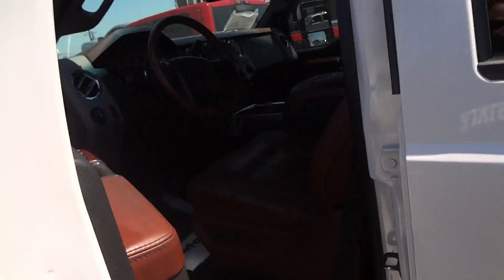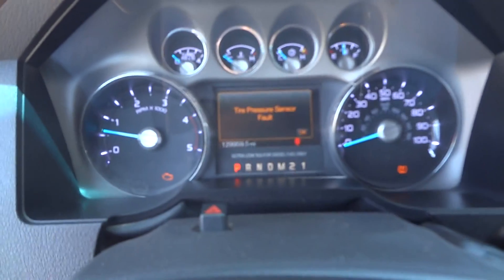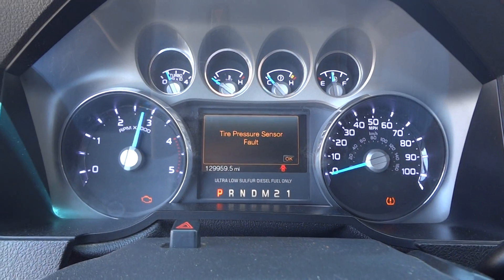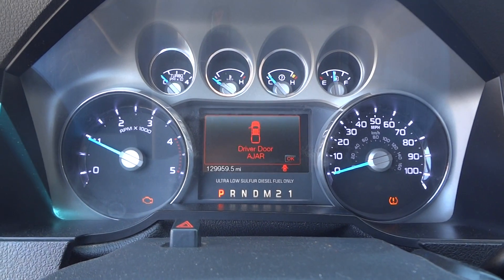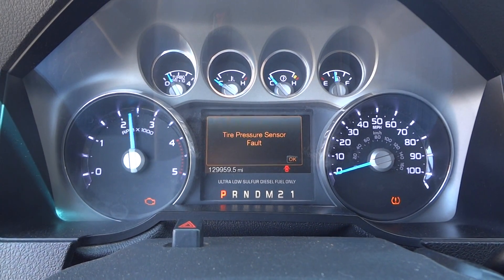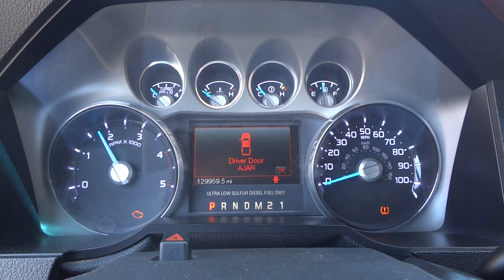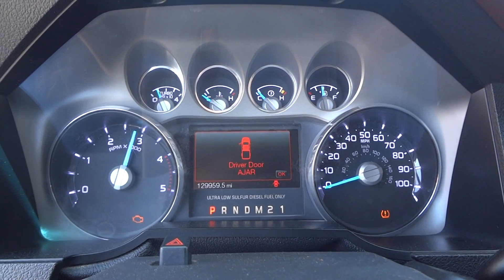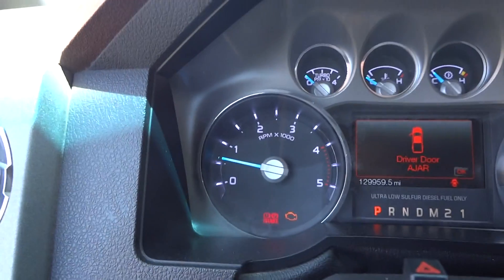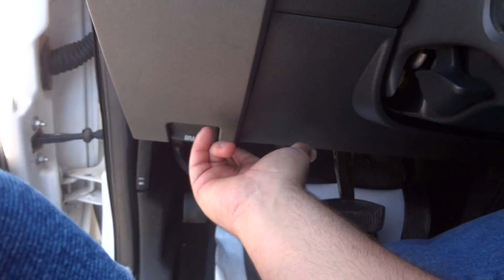Let's go ahead and shut the hood and go back inside. Now we'll go ahead and see how it sounds. Very nice, beefy sound. The parking brake is located right down here — just press to set. The indicator light shows right up there in the dash, and then pull this lever here to release.